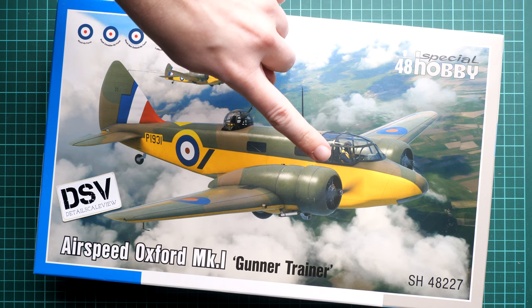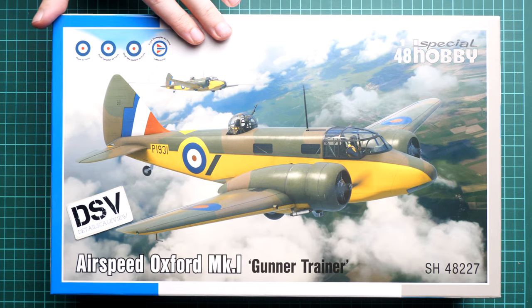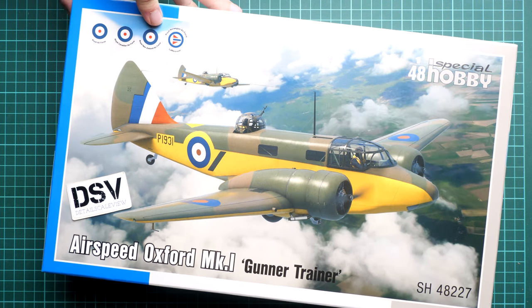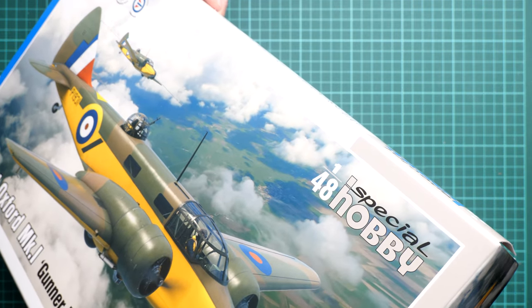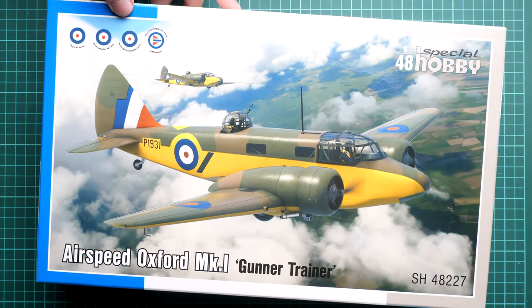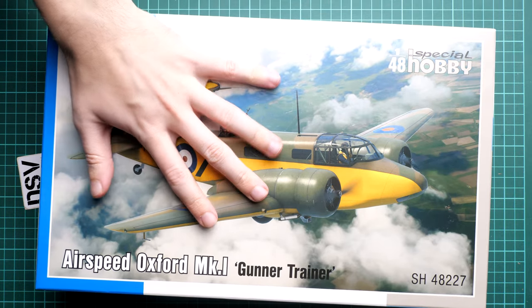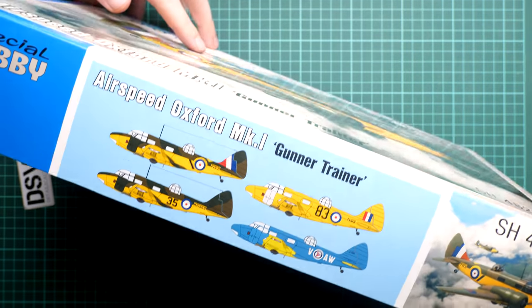The kit number is SH48227. We have a commercial sample here, so you'll get exactly the same stuff as what you see in this video review. You can also notice the marking options included: Royal Air Forces, Royal Canadian Air Forces, Royal New Zealand, and Royal Norwegian Air Force. All of this should be inside. The packaging is quite typical for this brand — here is a comparison with my hand. On the side we have the four marking options shown as profile views.